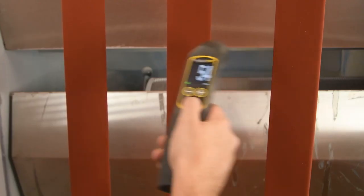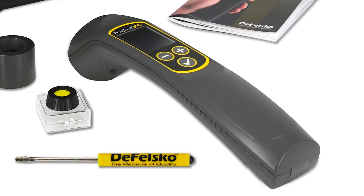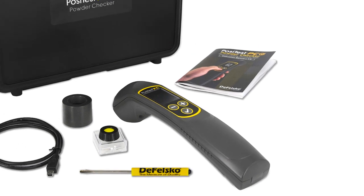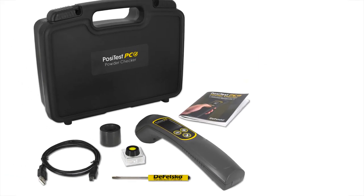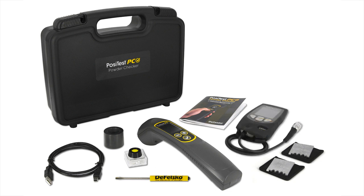The new PosiTest PC features enhanced technology at a significantly lower price. It comes complete with everything required to start taking measurements in a convenient hard shell case. Complete powder inspection kits are available, which also include a PosiTest DFT or PosiTector 6000 dry film thickness gauge for after-cure measurement.